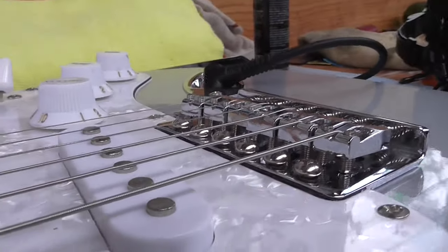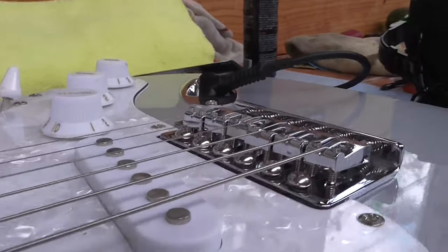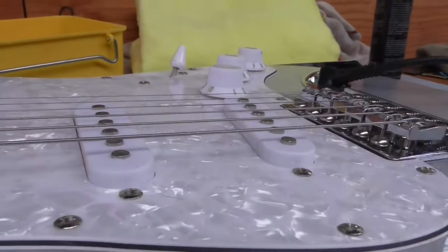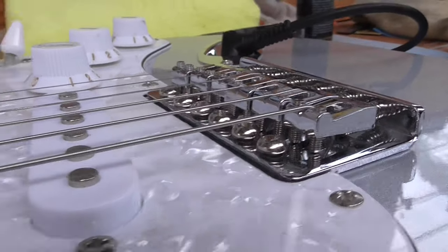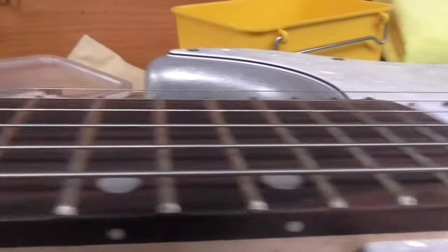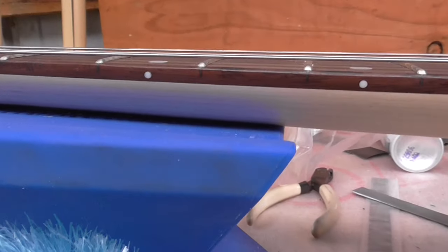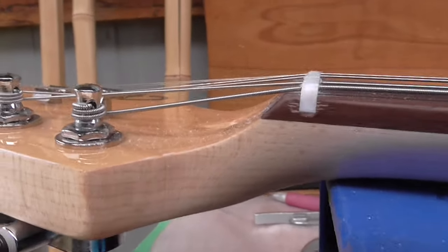When this guitar was brought to me, the string height was basically cranked right up. I've just roughed everything in - brought the string height down to roughly where it should be, adjusted the pickup height. Everything was just as high as it would go. This is a good point for a beginner guitarist: you're going to be spending a lot of your time around the first few frets.